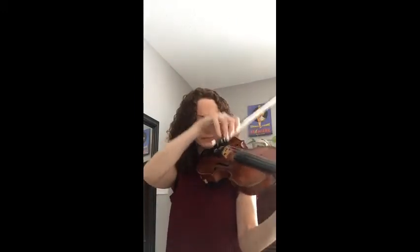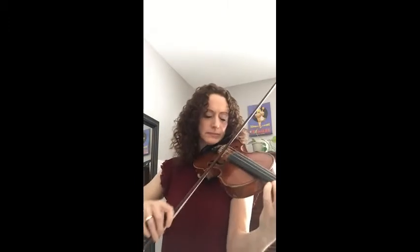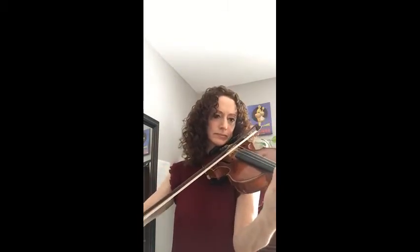So with the violin, inflection comes with the bow. I can add more pressure to the bow, and I can add more speed to the bow, or take away speed from the bow. So slowing the bow down, adding pressure, lightening the pressure, or speeding the bow up is going to give you your inflection. I tell all my students: the fingers give you the notes, but the bow tells the story.